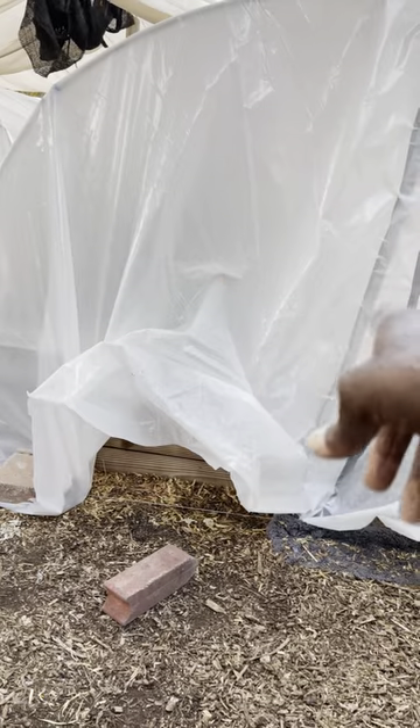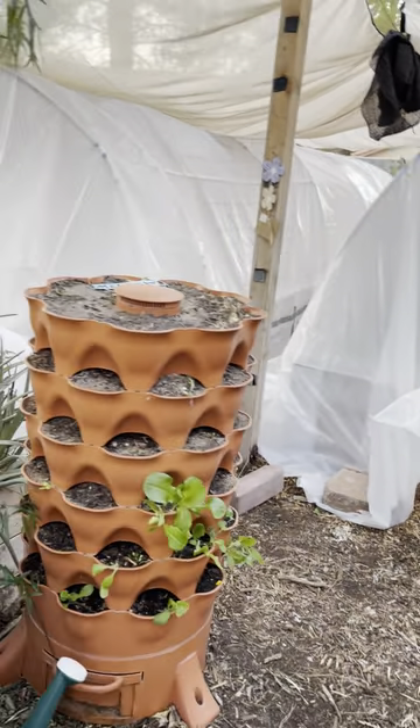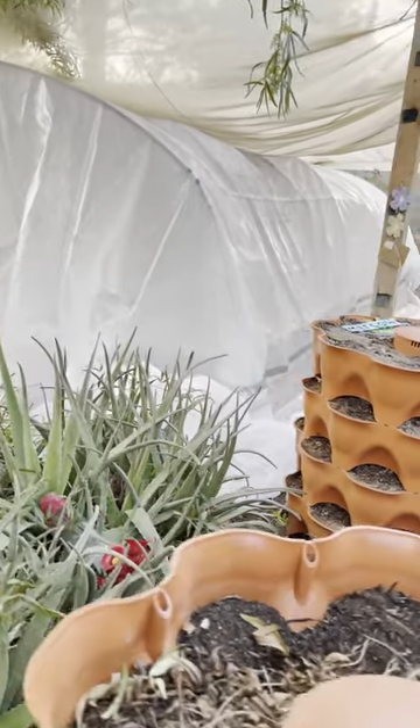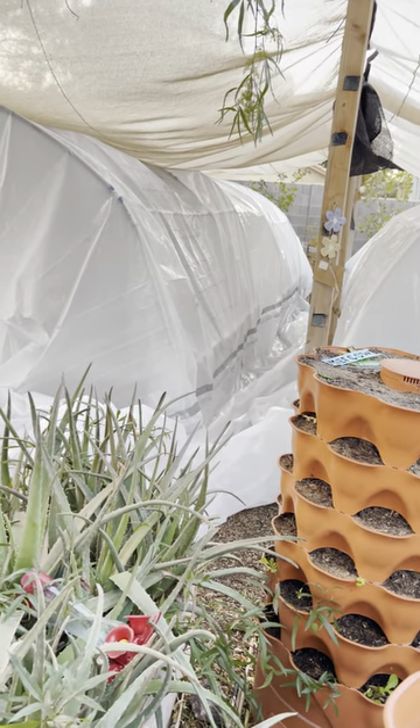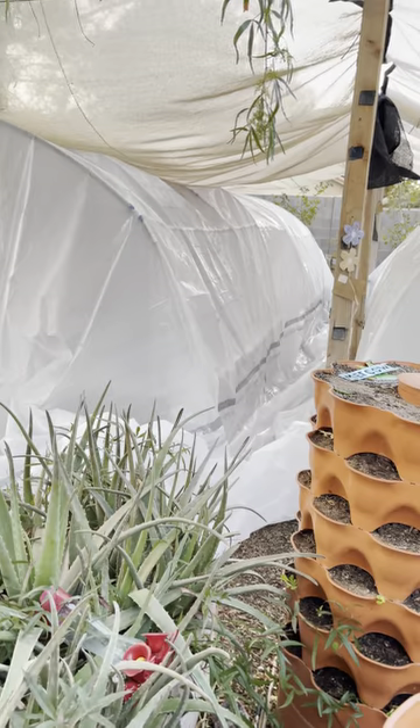My wife and I did the first high tunnel about three weeks ago, and we just did this one today. We had to go over to the park around the corner from our house to tape this plastic because we didn't have the room in our garden to do it.